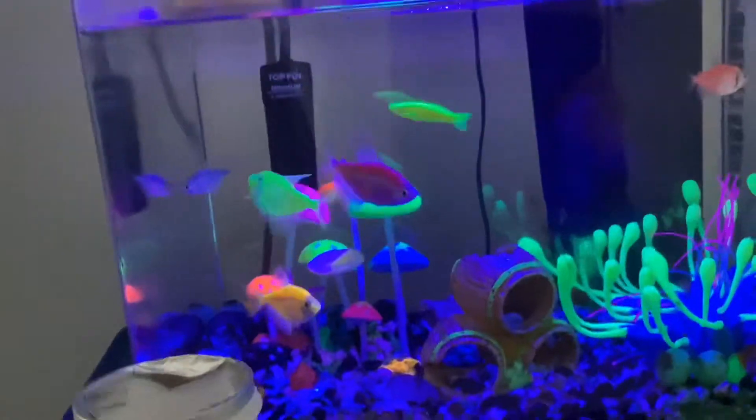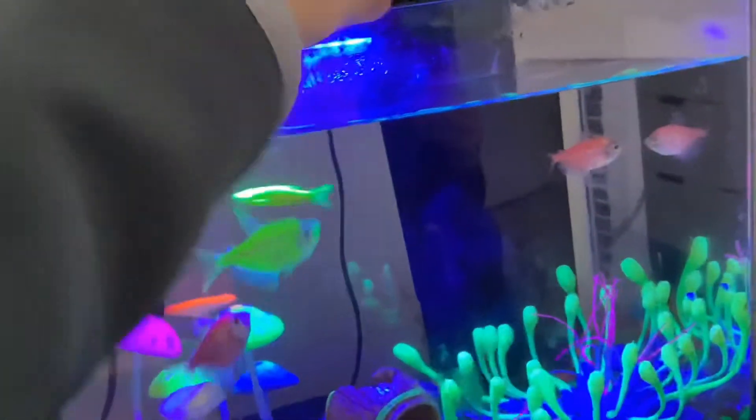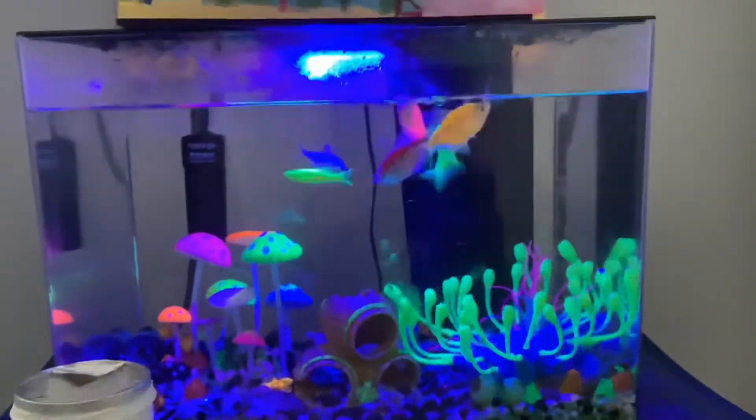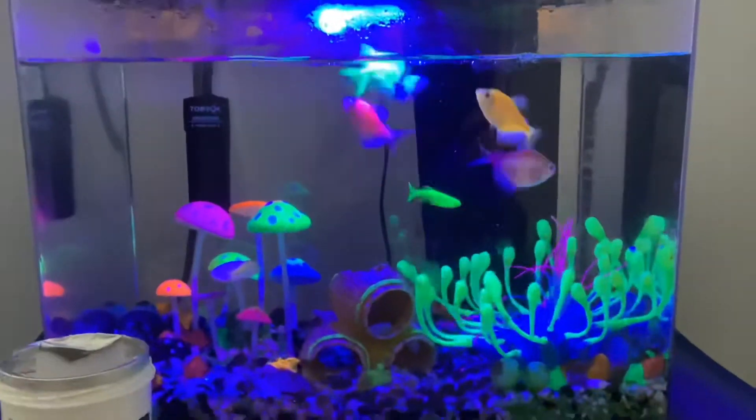I recommend feeding them once in the morning and once in the evening — one pinch should do just fine. My fish go crazy when I feed them. Your fish might not at first, but they will get used to it and go crazy just like mine.